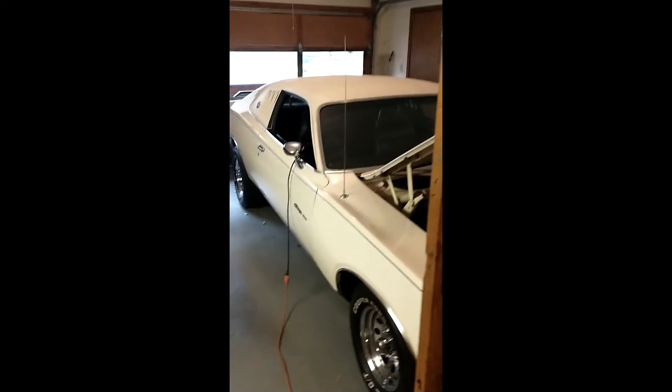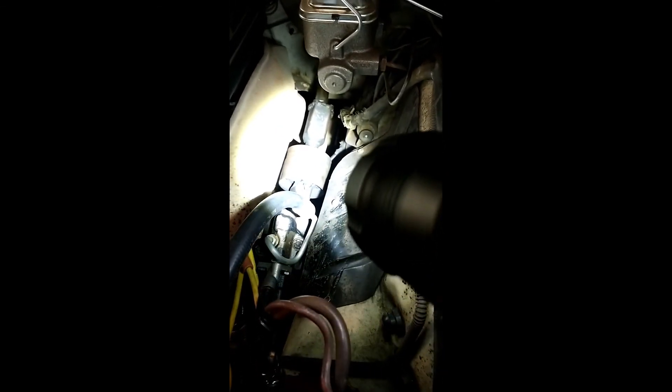We're working on the 73 Charger again today, trying to get some steering slop straightened out, replacing the rag joint, which is located inside this housing right there.